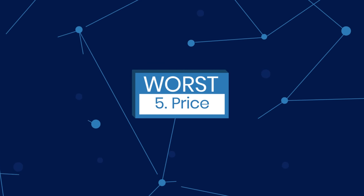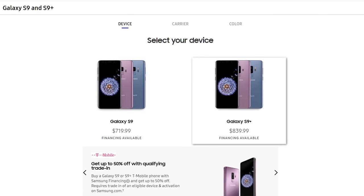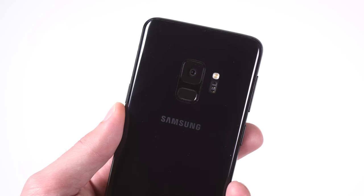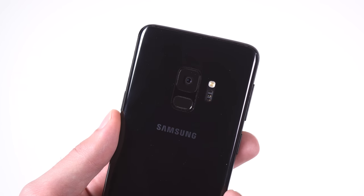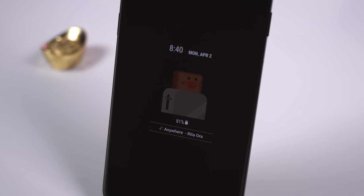Finally, I wanted to talk about the price. Right now the S9 is retailing for $720 in the US, with the S9 Plus going for $840 — $120 extra. Many may find the cost of the S9 to be a bit high, especially considering it's pretty much a Galaxy S8 refresh. After all, last year's model will provide you with a similar experience at a much lower price tag, though some might consider it a fair price point given the top-of-the-line specs.